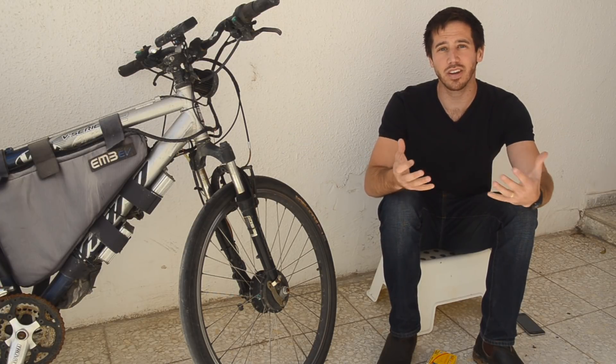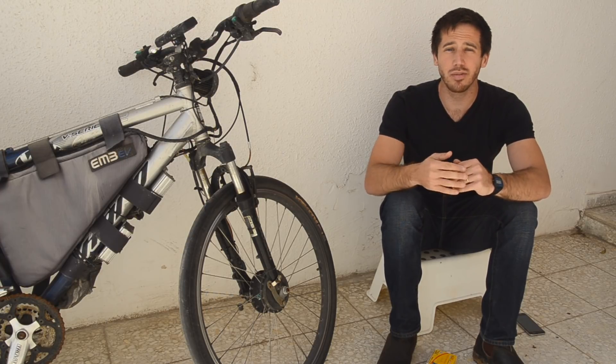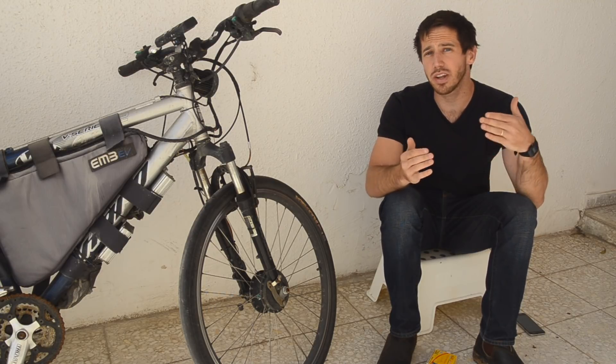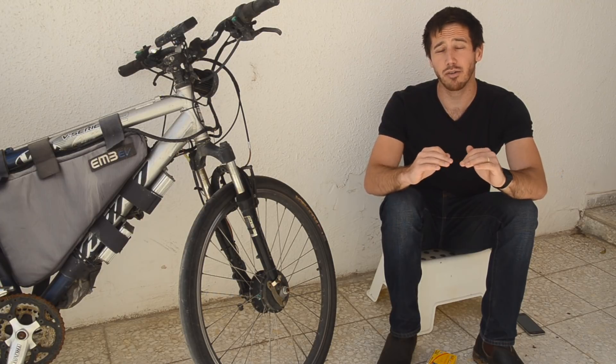A horn is one of my favorite accessories for ebikes. It's great for warning cars when they're about to pull out in front of you if they didn't see you. A bicycle bell is still important — it's good for warning pedestrians when you come up behind them — but there's no substitute for a good horn when you're riding around with cars.